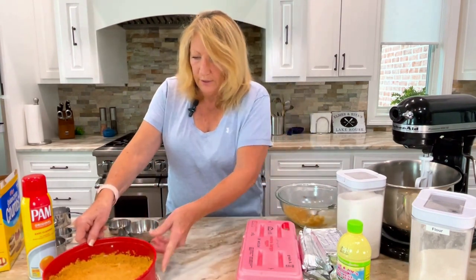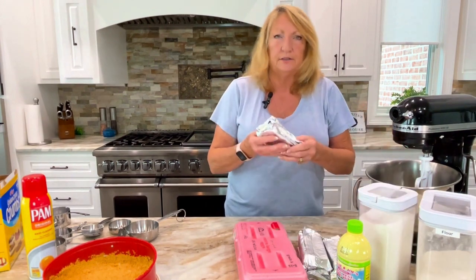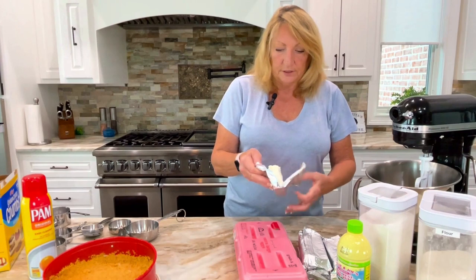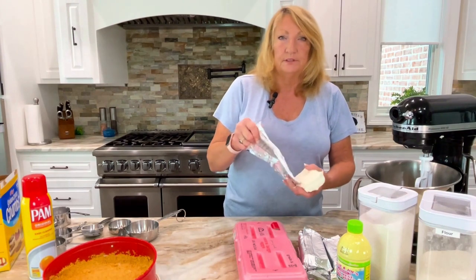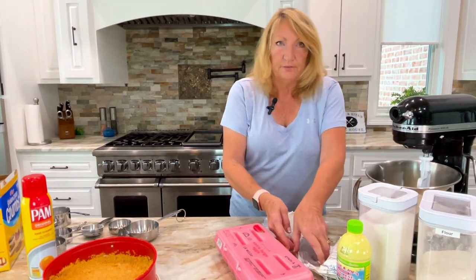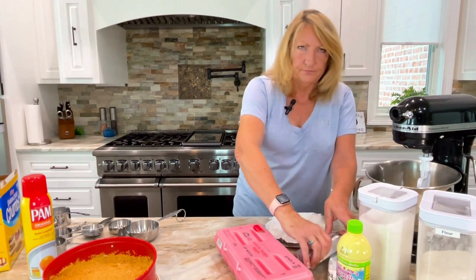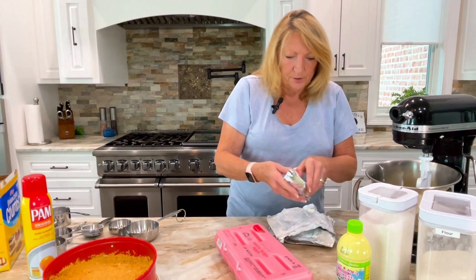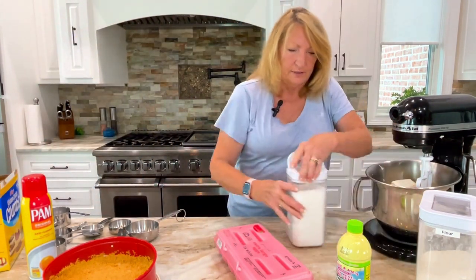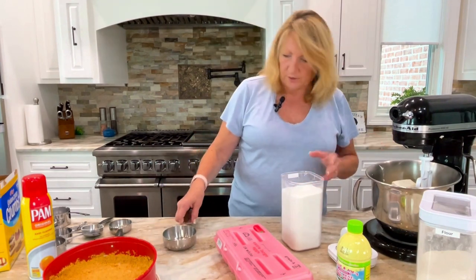Now we've got our crust all ready and made — we can set that aside while we work on the batter. What we're going to do first is put in five 8-ounce packages of cream cheese. Usually your ratio on cheesecakes is one package of cream cheese to one egg, but with the key lime, since we use juice, we're going to compensate by using six eggs and a little bit of flour. We're going to cream the cream cheese and sugar together first. It helps to soften your cream cheese — lay it out on the counter a few hours before to get it nice and creamy, because it creams in with the sugar much better.